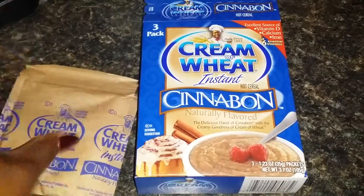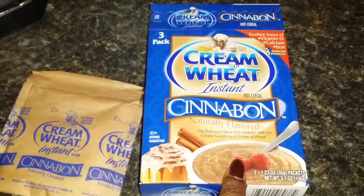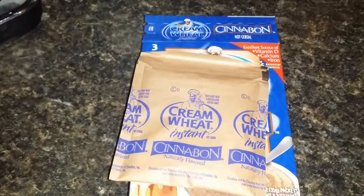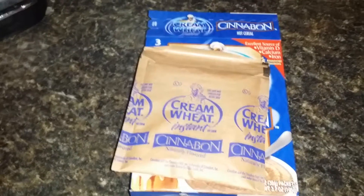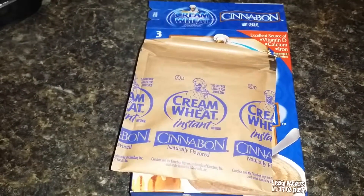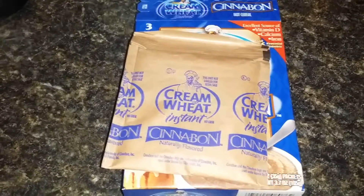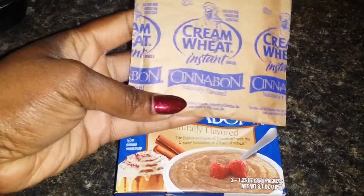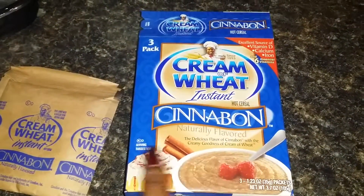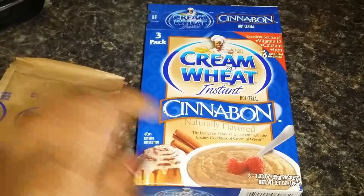I'm so upset. I was so excited about the Cream of Wheat Cinnabon flavored hot cereal packets. I bought these and my idea was, since I was off from work for the holidays, I was going to wake up the next couple of mornings, enjoy a nice delicious cup of hot coffee and enjoy a steaming, delicious, ooey gooey bowl of Cinnabon hot cereal — and gross.